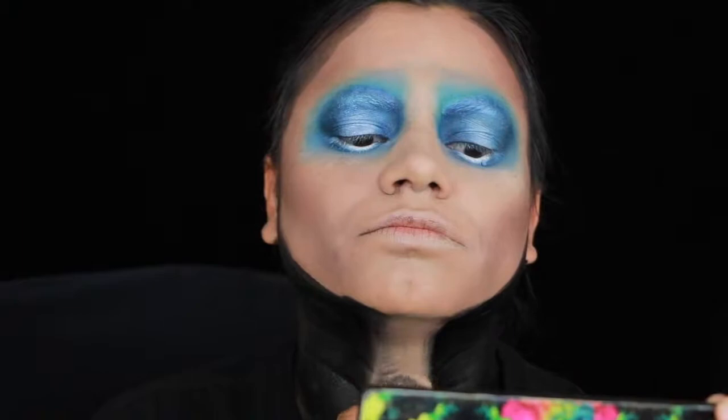I just painted the eyebrows in real thin with black paint. Next I just paint in some triangle nostrils and then apply red lipstick.